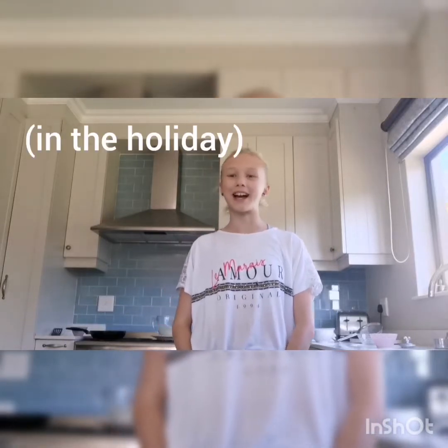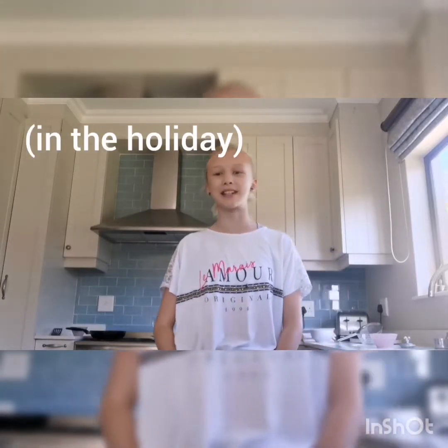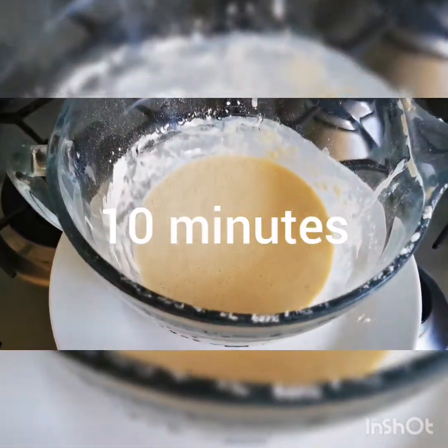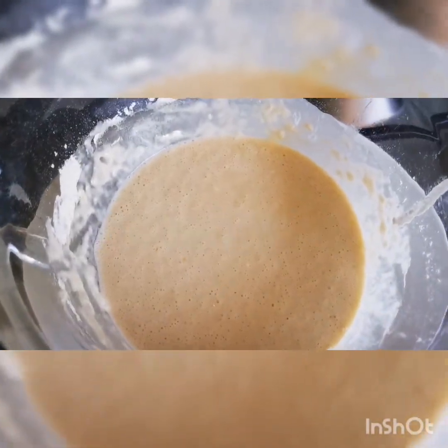As a tradition, my family and I make pancakes on a Saturday or Sunday morning, like today, as a treat. This is optional, but if you'd like, you can leave the mixture to settle for about 10 minutes.